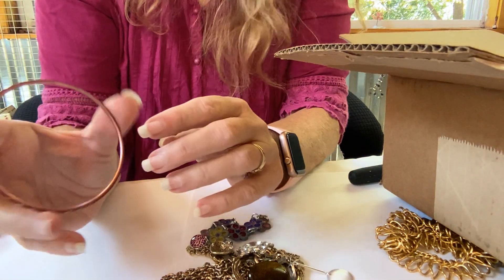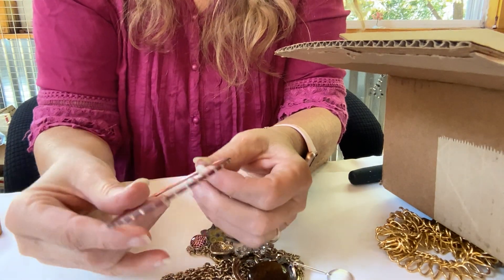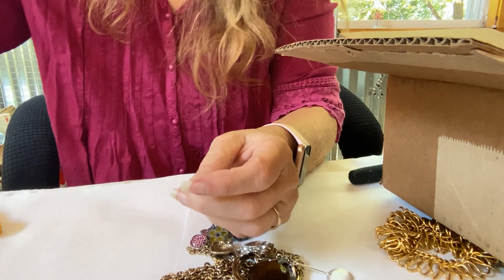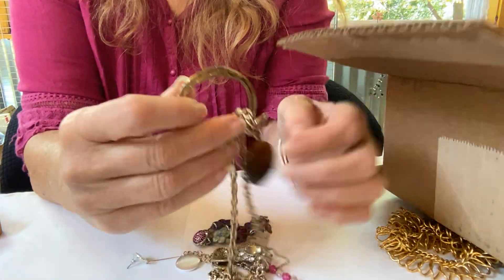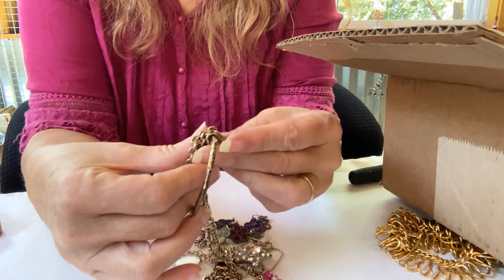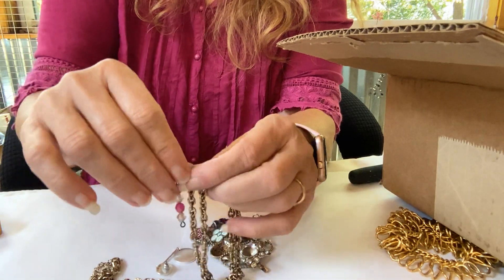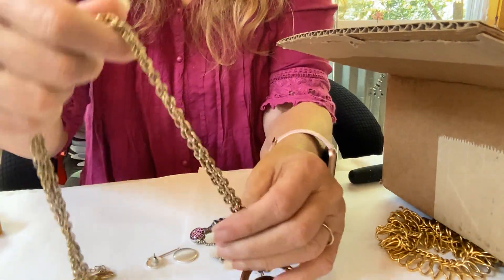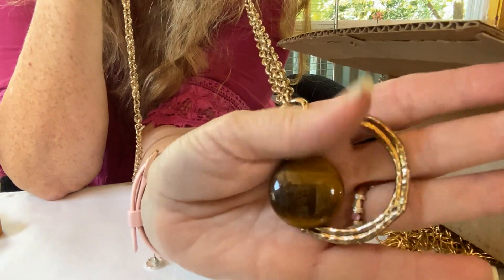We've got one of our trusty bagged bracelet sets with everything. We got a necklace — cat's eye — and another earring. Cat's eye, gold tone.